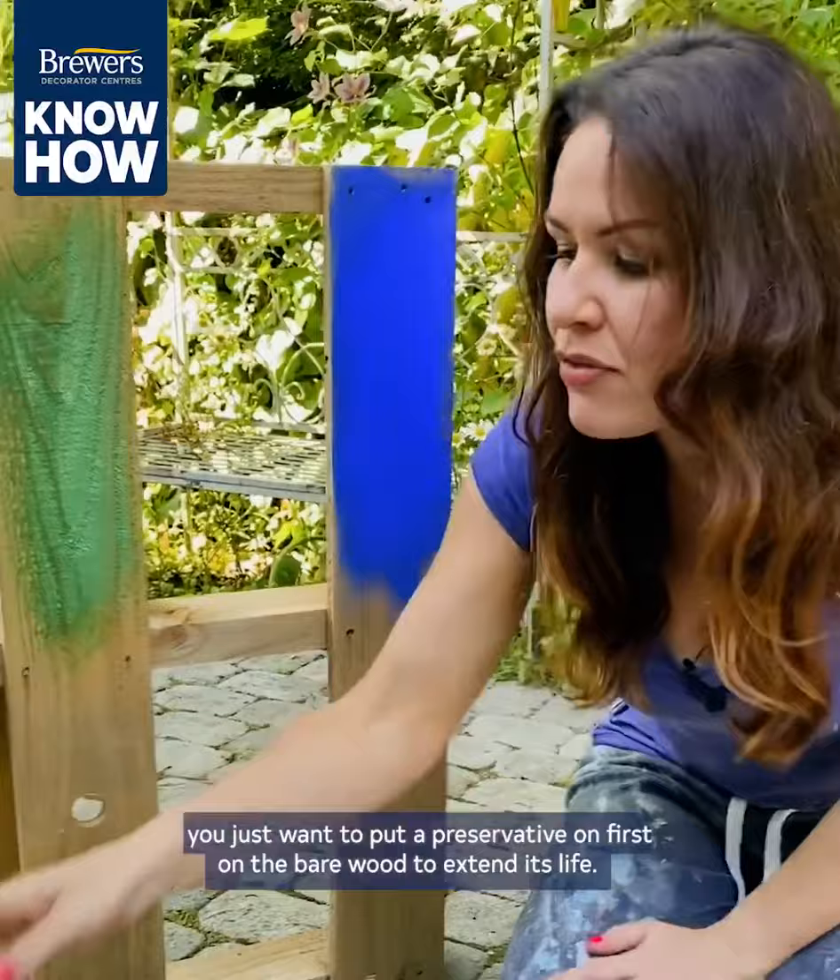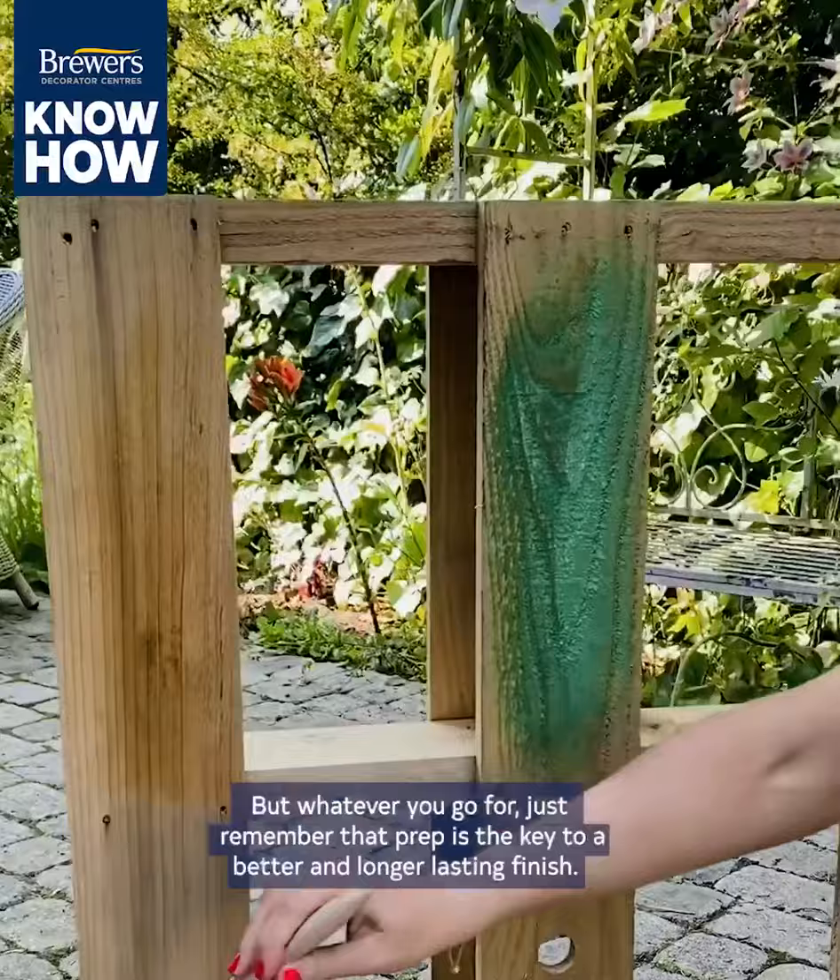But if you prefer a more natural finish you could go for oil, which will both nourish and protect the wood. But whatever you go for, just remember that prep is the key to a better and longer lasting finish.